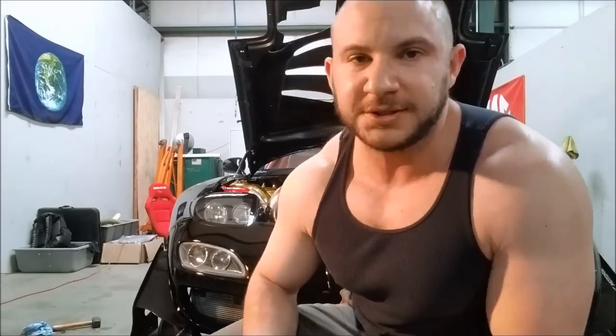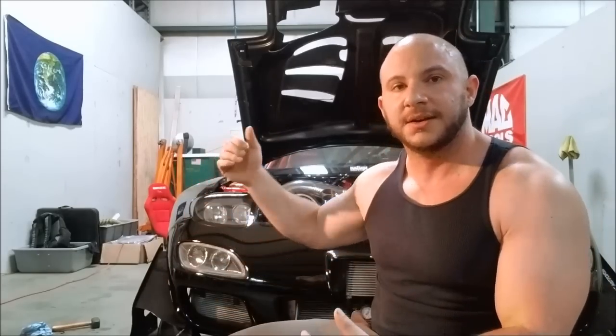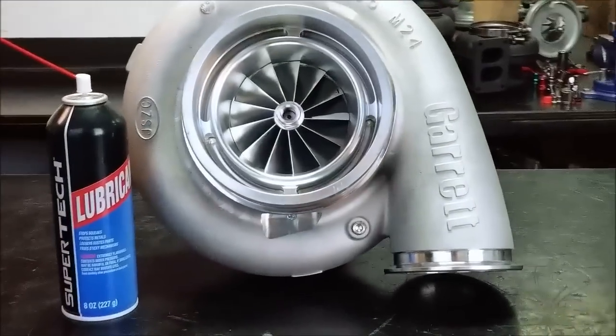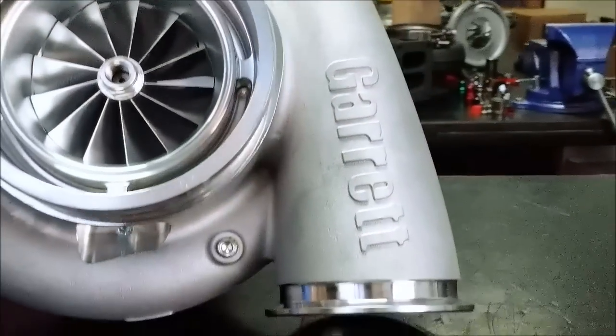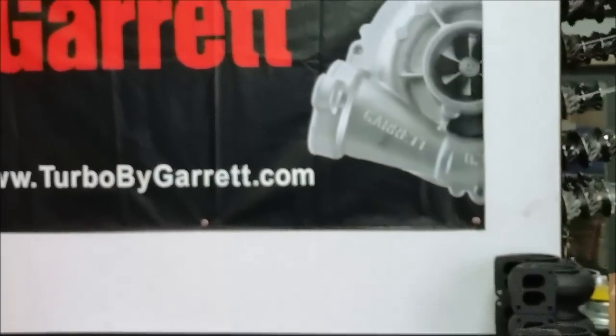Before we get to air-to-air versus water-to-air, let's talk about what an intercooler is to begin with. So you've got a compressor right here — this is a turbocharger. It uses exhaust energy. The exhaust exits the exhaust manifold, travels up into the turbo, spins this turbine wheel on the backside, which spins this compressor in the front. This compressor sucks in air from the atmosphere outside — let's say ambient temperature is 70 or 80 degrees — and compresses it, gaining more oxygen going into the motor.